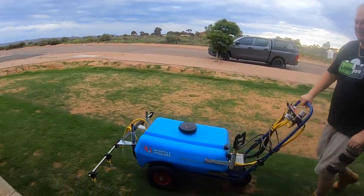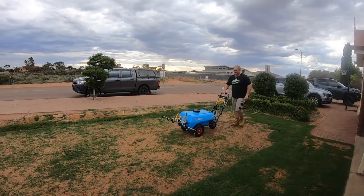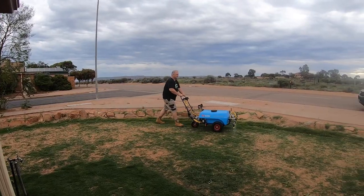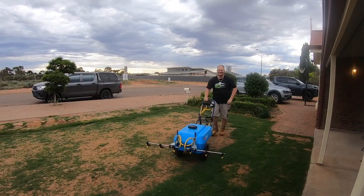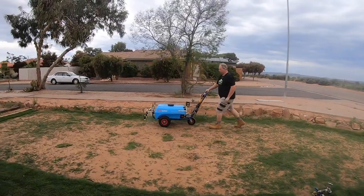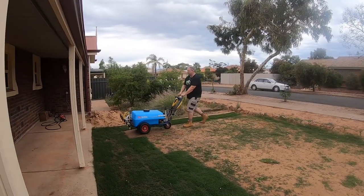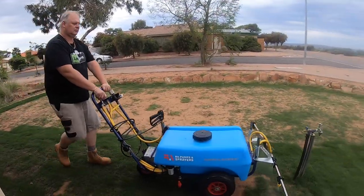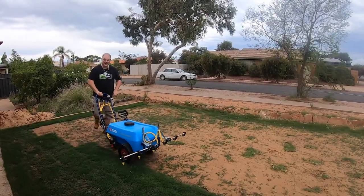Alright, risking it for the biscuit — I hope it doesn't rain. Right at the end of it, I'm getting good at this.